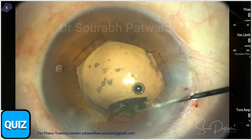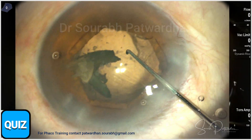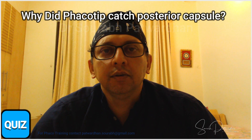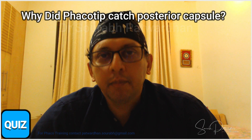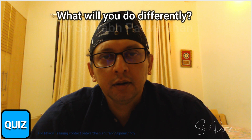That is the case I want you all to review. Revisit and check what was happening throughout. This is a very important quiz. Watch the video again from the beginning to the end, and look for the changes in parameters I made for the last piece. Answer this question: why did the phaco tip catch hold of the posterior capsule despite the change in parameters? Was there a surge during the last piece?